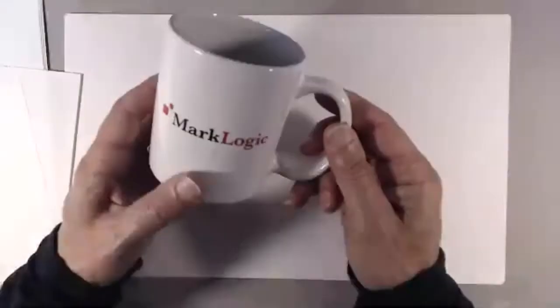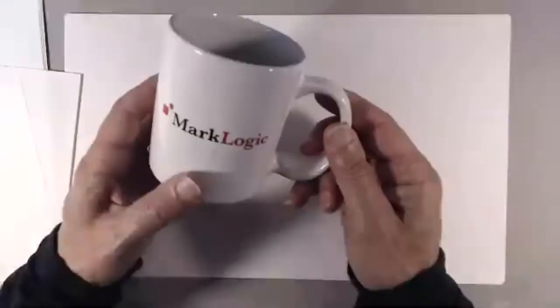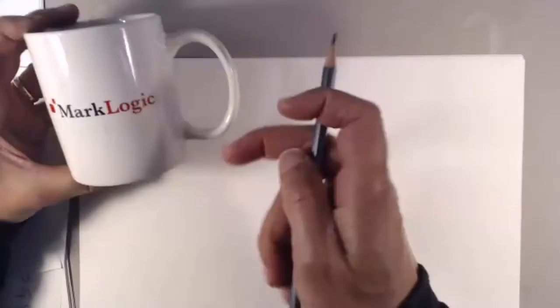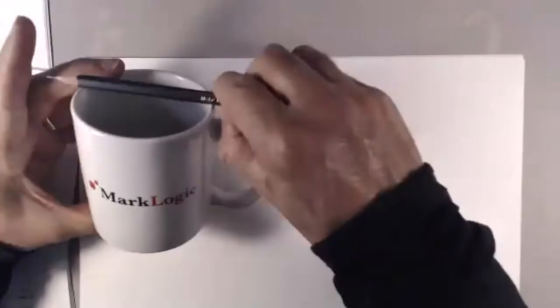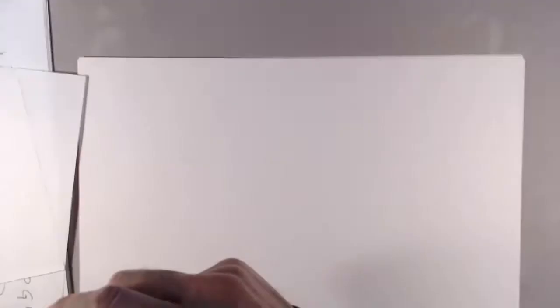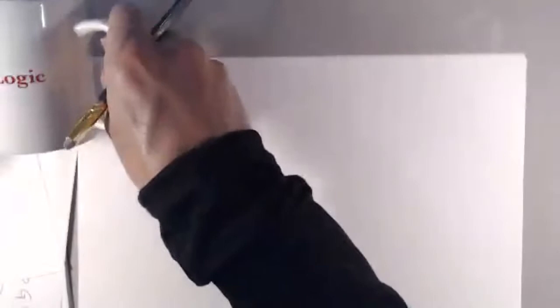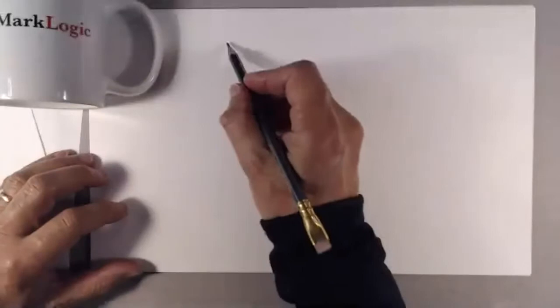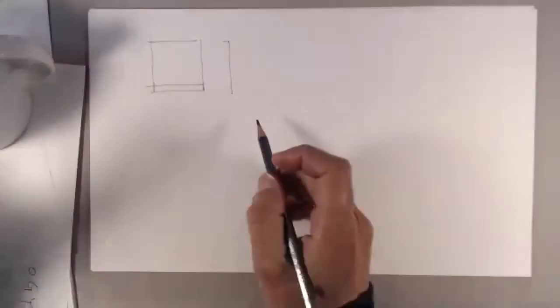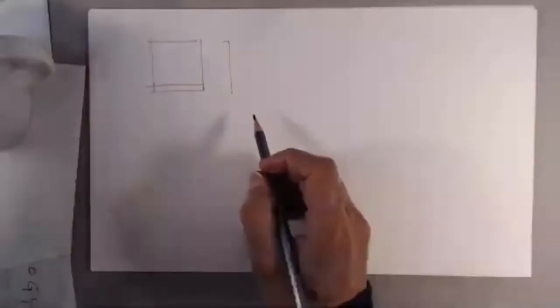I'll start with a very simple one — just a straight cylinder and the handle. What I'll do is try to get the proportions quick. It's a little bit taller than it is wide, which means I would build almost like a cube. Let's draw it here on the side — a square but a little bit taller. This handle is about half the width of the mug itself, and it almost takes the entire side.